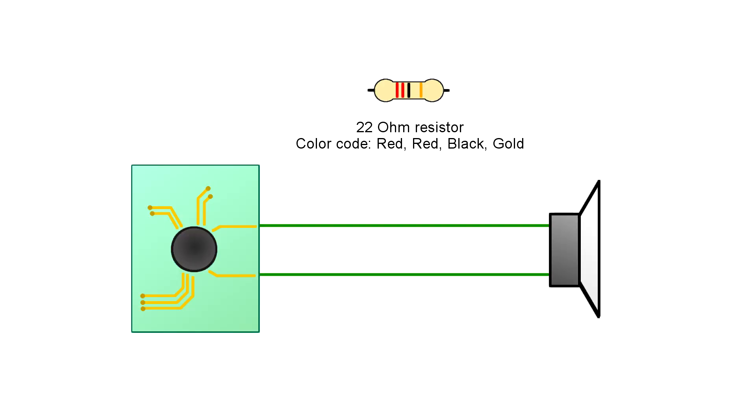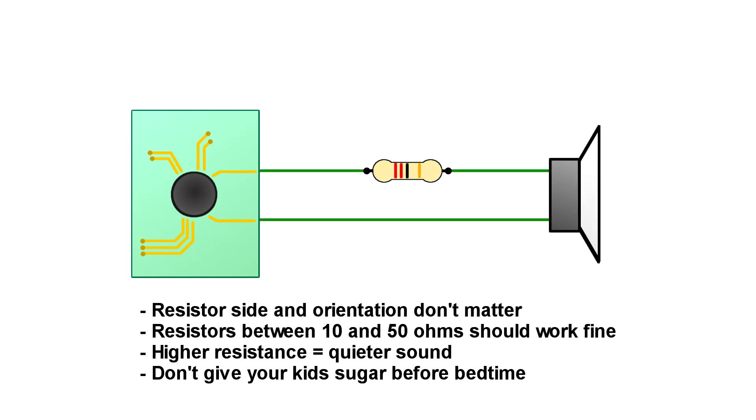So, to make the toy quieter, I am going to put a resistor in series with the speaker. The side on which it is connected doesn't matter. I am going to use a 22 ohm resistor for this toy, but any value close to this will work. The bigger the resistance, the quieter the sound will be.